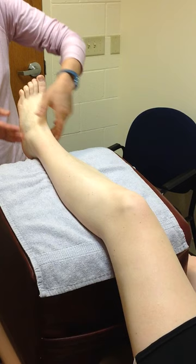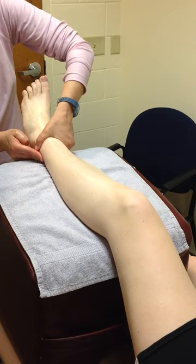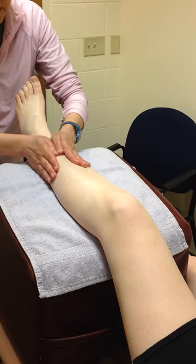Focusing on areas that might be having edema collect more specifically, such as around the lateral malleolus. After about 3 minutes of working that area, we move on to the next step.